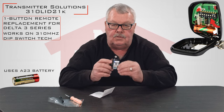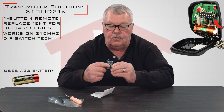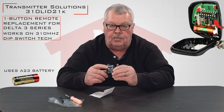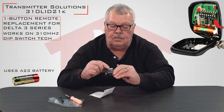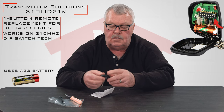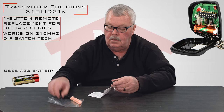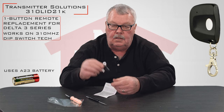You'll notice there are dip switches there. You're going to have to open up your old remote and you'll see the way those dip switches are set — you'll match those dip switches. Make sure that the battery is no longer insulated, snap it back together, and put the Phillips screw back in the bottom. You're ready to go.